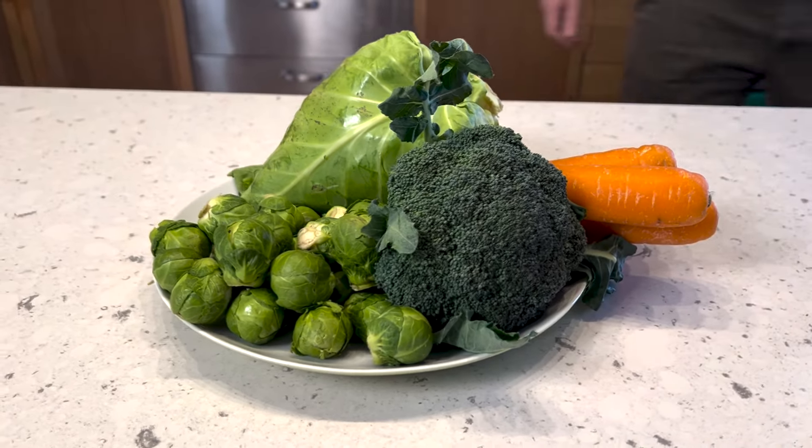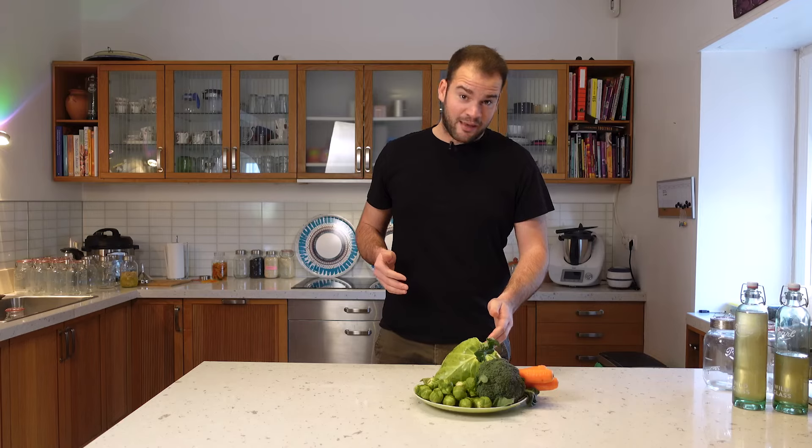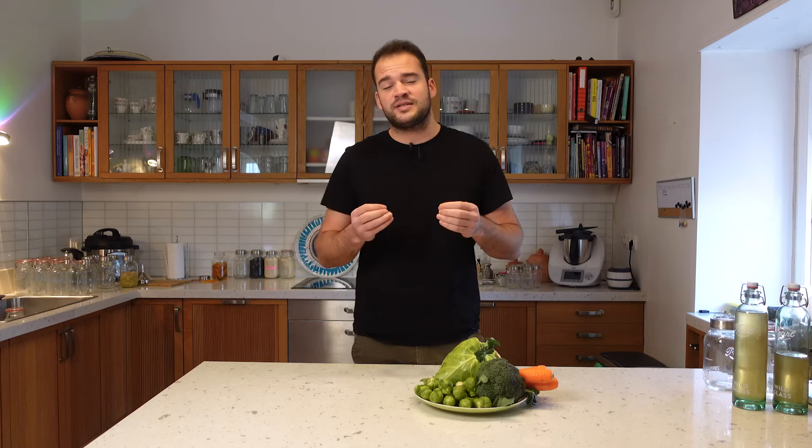Now we're going to talk about fermenting winter vegetables. Besides the health benefits vegetables bring — minerals, vitamins, amino acids, all the good stuff — it's a shame not to use vegetables that are in season right now. We're in winter, and what's in season is Brussels sprouts, cabbage, kale, and broccoli and carrots, which are in season all year. With the right spices you're going to make really delicious ferments with really nice flavor notes.